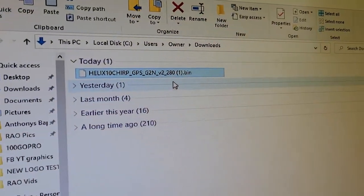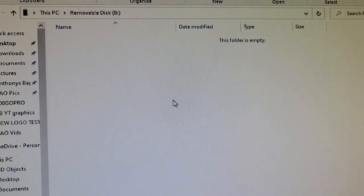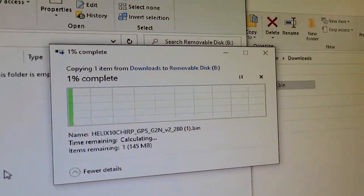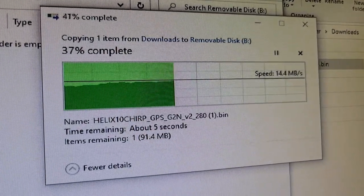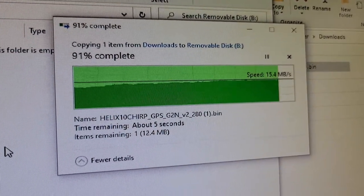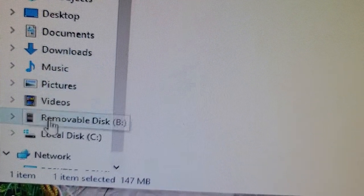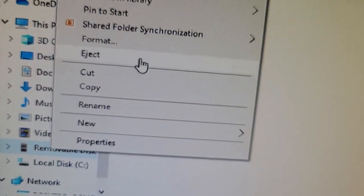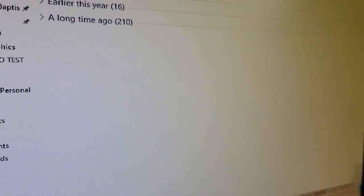The SD card is empty, and here is our downloaded update. Click and hold the file, drag it over to the SD card, and let it go. It will take a little bit depending on your connection and the size of the update. Once it's fully copied, go down to your removable disk, right-click and hit Eject. You'll get a notification that it's safe to remove the SD card — go ahead and remove it and we're good to go.